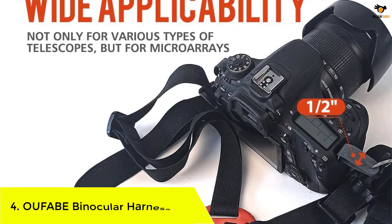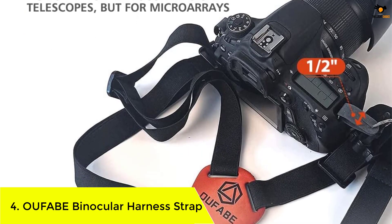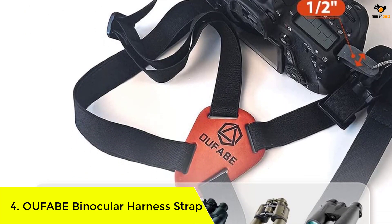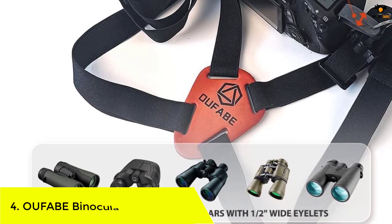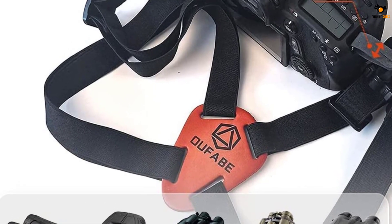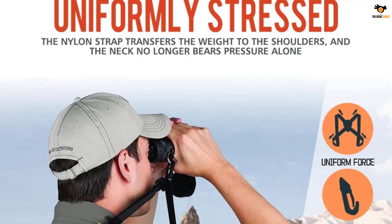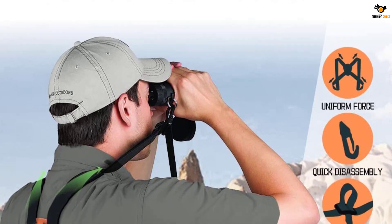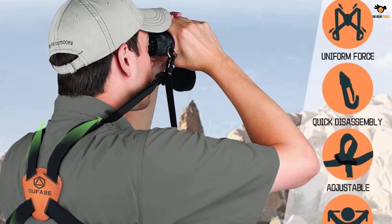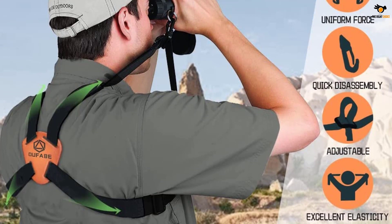Number 4: OUFABE Binocular Harness Strap. OUFABE has brought a binocular harness featuring a cross design which enables it to distribute the weight and pressure evenly through the shoulders and neck. This helps relieve fatigue or any kind of discomfort. It helps to carry the binoculars for a long time and allows you to keep your hands free.